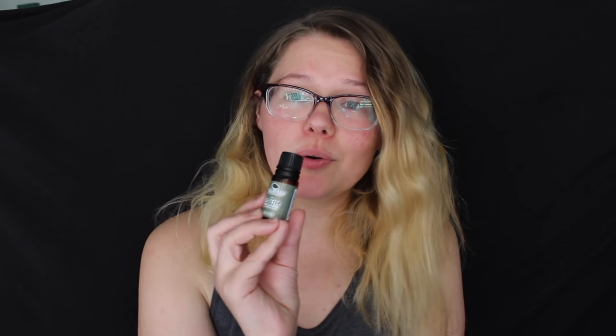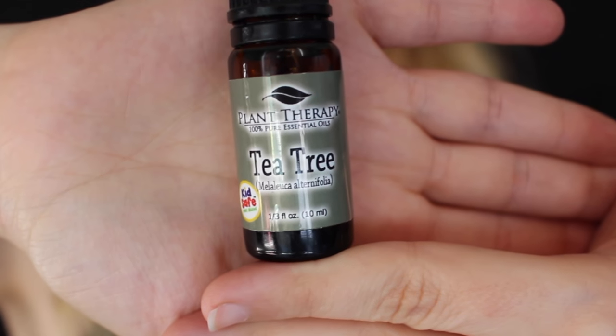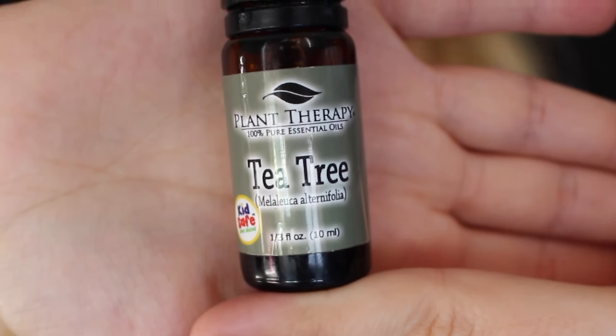Next up we have tea tree oil — the stuff is fantastic. You'll notice tea tree oil is in a whole bunch of skincare products because it really is awesome for acne. It's very healing and preventative because it helps with bacteria, funguses, and viruses — it just helps kill those — and that's really what's going on with your face if you have acne, so it's a great preventative.